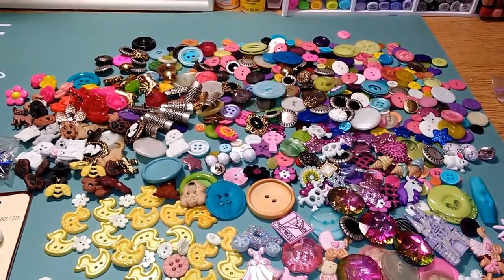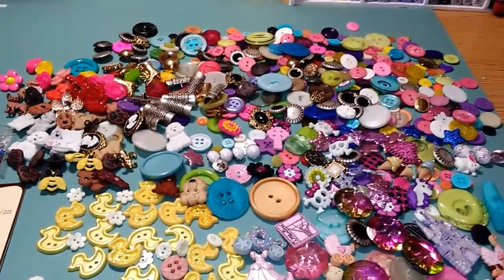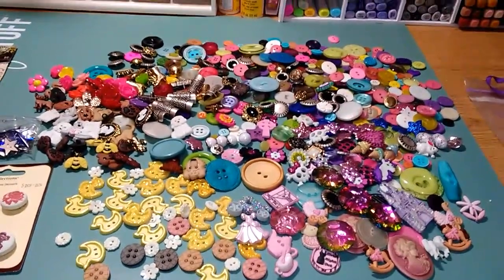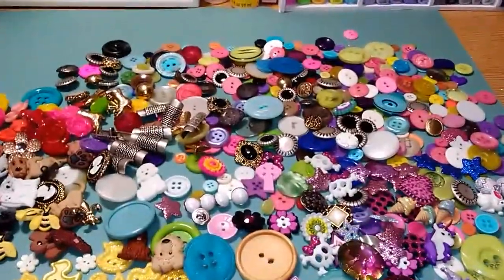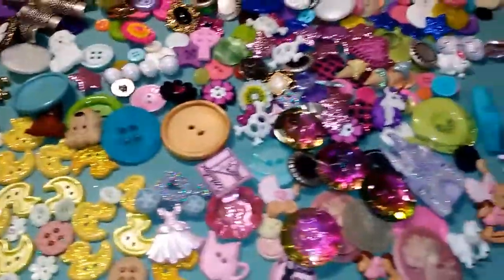Hello everyone, this is sensuous1 and today we have a bunch of buttons. I've tried to flip them all over so you can see them really quick without making this video super long.